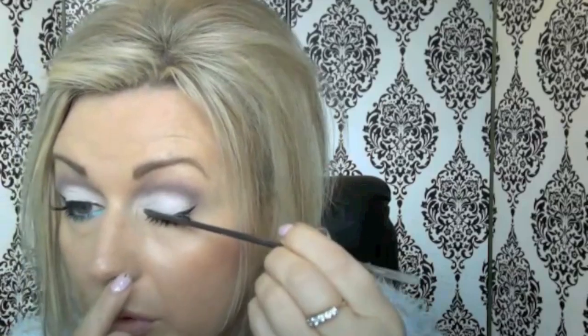You would not believe what a palaver I had today with those lashes. I must have put them on and off about 100 times — I almost gave up on doing the tutorial. And to be honest, these Demi Pixies don't seem to be the same as my last ones; they're not sticking up like the old ones.